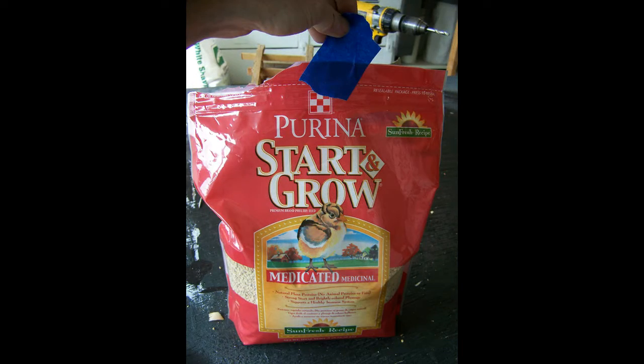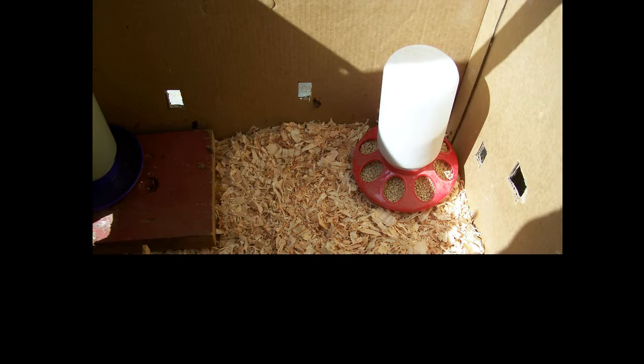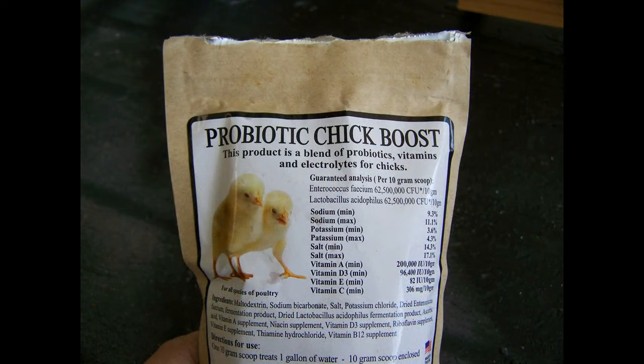You'll need feed for the girls, and this will be dispensed out of a feeder you place in the box. Along with the feed, they'll need fresh water every day. We place the water on a wood block to try to keep wood shavings from being kicked into it. What we do want in the water is some Probiotic Chick Boost — this stuff helps give your chicks superpowers, like staying alive.